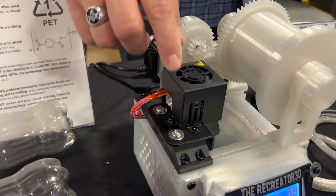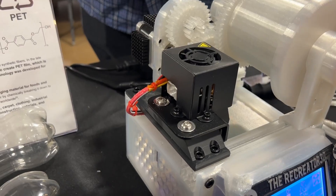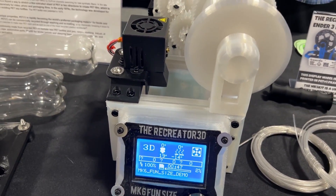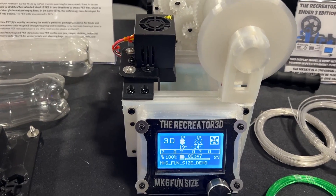One stepper motor, one hot end, heater cartridge thermistor, and one screen. That's it. Those are the only parts needed to create one. So if you've got an Ender 3 or another printer you've upgraded, you have all the parts you need to make one.